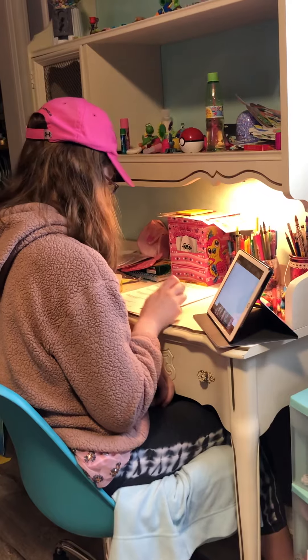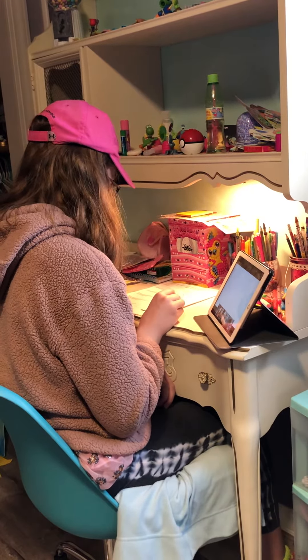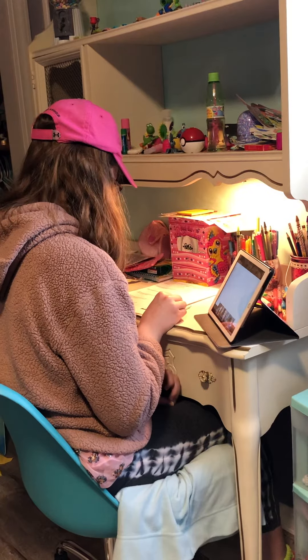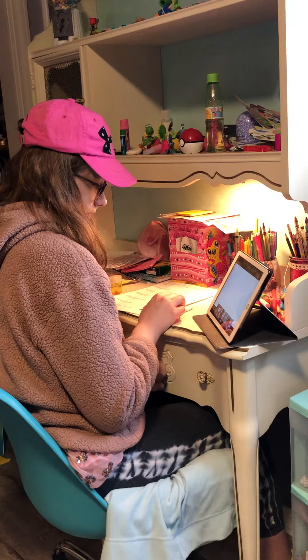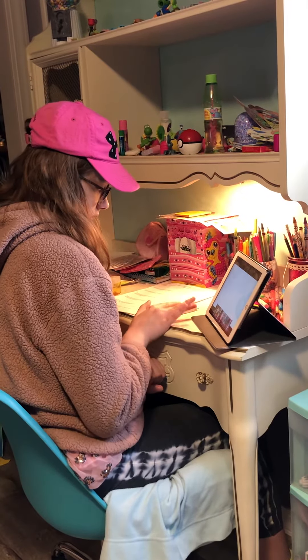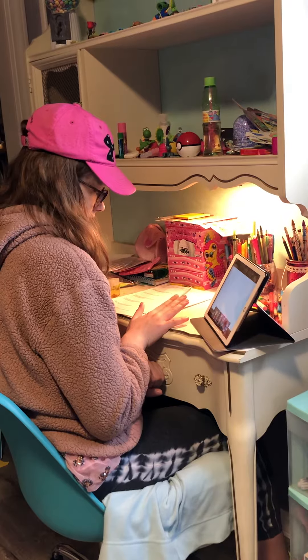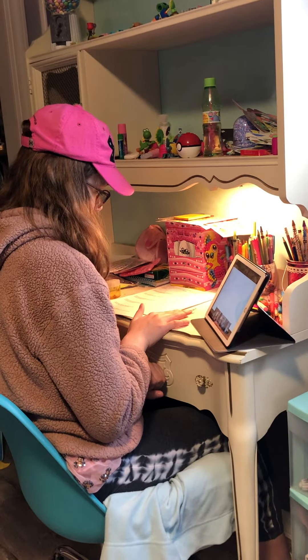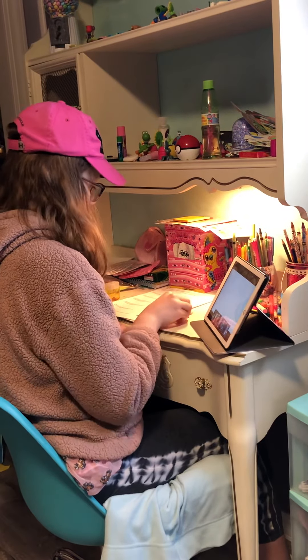Alan removes eight pencils from a jar. There were originally 12 pencils in the jar. How many pencils are left in the jar? Great reading. Okay, are we gonna add or subtract? Subtract.